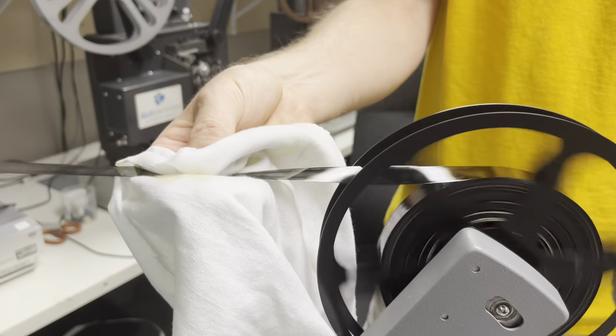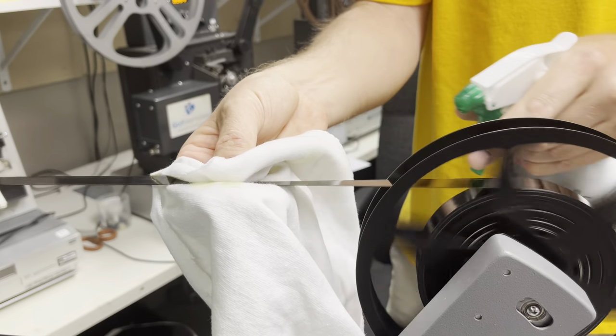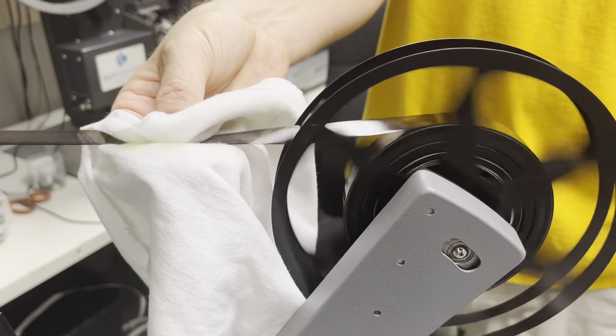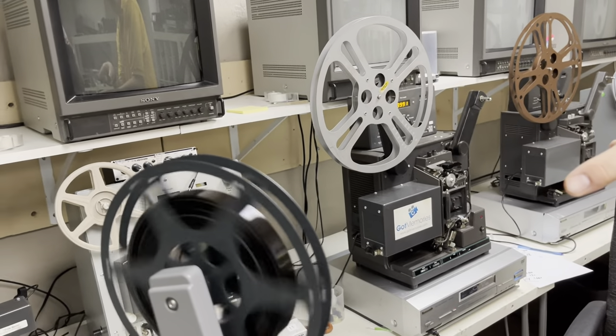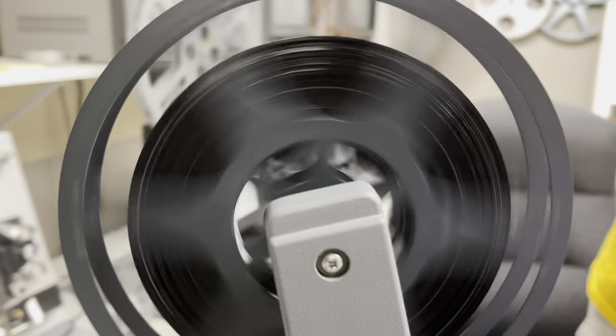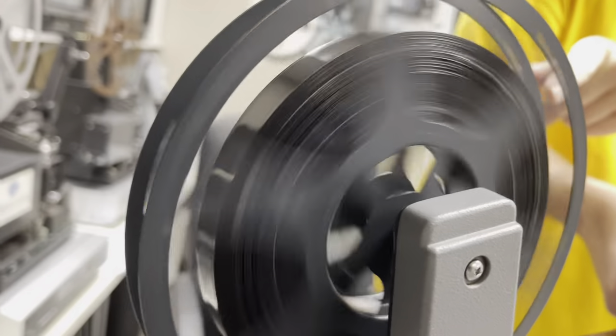I'm moving this around on the cloth, giving it a little extra dousing — so it gets a two-pass clean. And you can see from the sheen it looks really nice. This is getting a bath for the first time in 60 years.